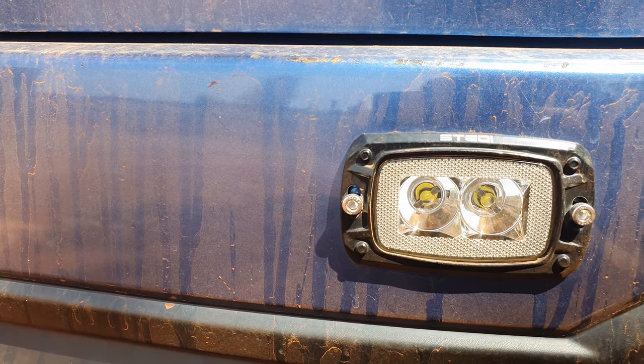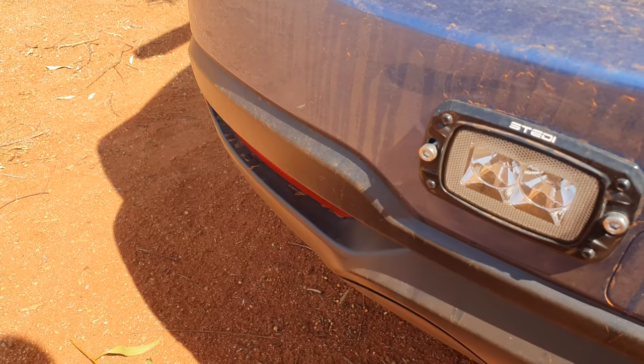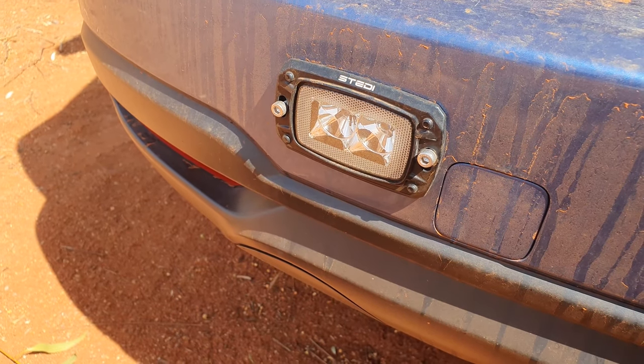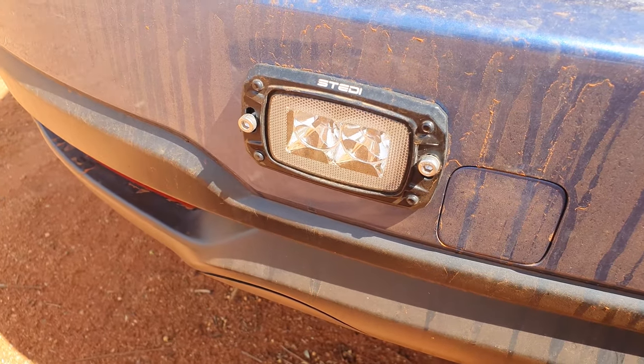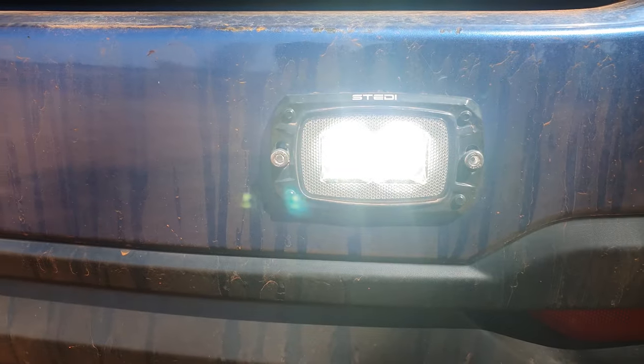Hey guys, today we're going to be looking at Steady's 10W mini flush mount LED lights. These lights are great to use as reverse lights as they have a high output and good spread with enough spot distance to see behind you. They are flush mount and don't stick out too far, so you shouldn't have too much incompatibility for mounting.